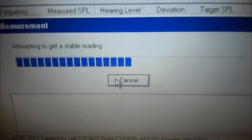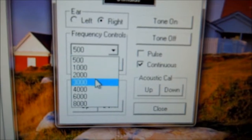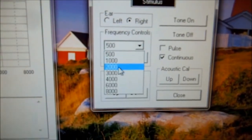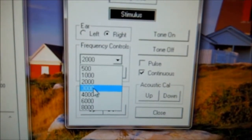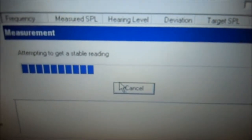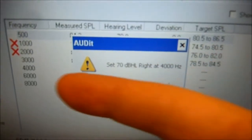And it's going to measure. We're going to do that at 1,000. Come back to the audit software, hit OK. And we're going to do 2,000. And as you can see we already have an error at the 1,000 and 2,000, which we will adjust once we're finished measuring all of these.